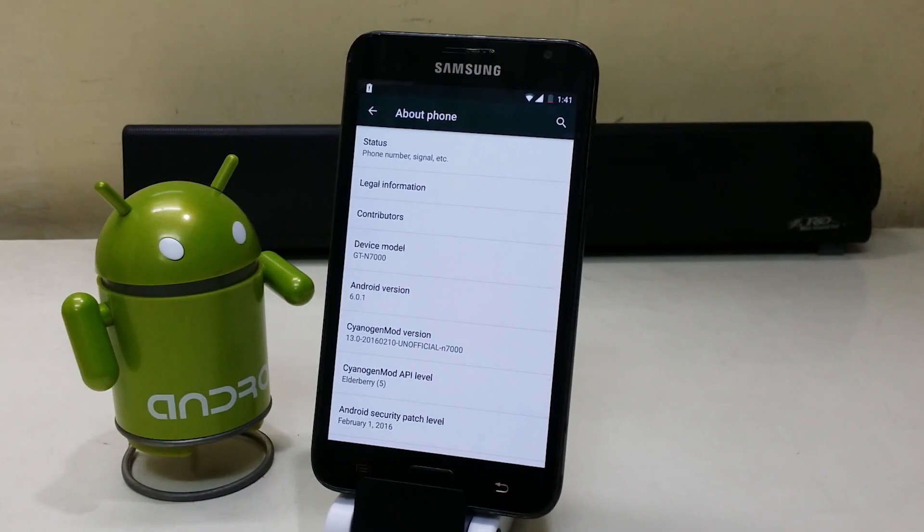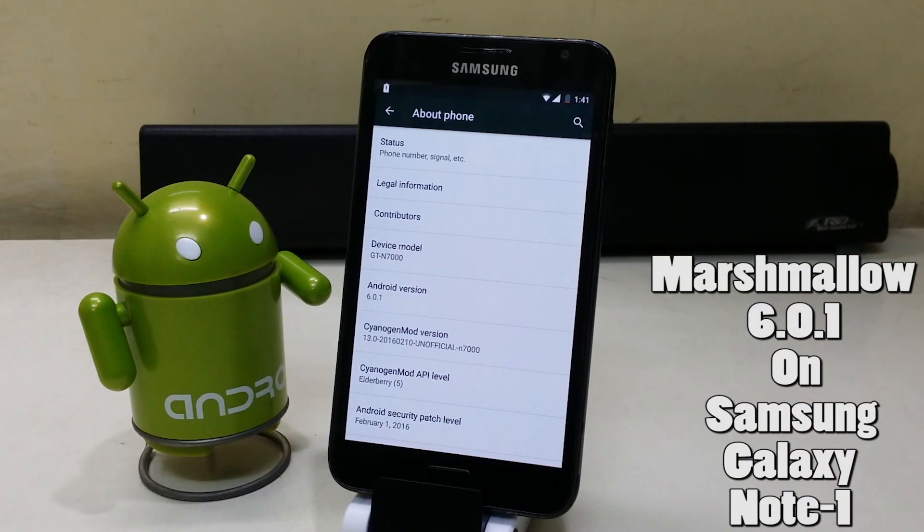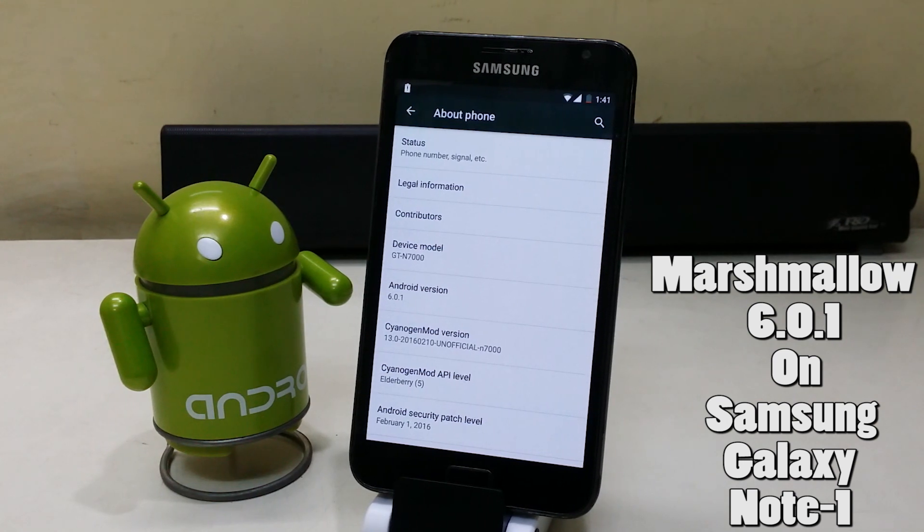Still got the Galaxy Note 1 with you? Want to upgrade it to Marshmallow? Yes, you heard it right. Marshmallow 6.0.1 is now available for the Samsung Galaxy Note 1.